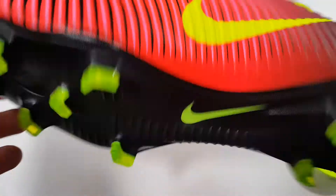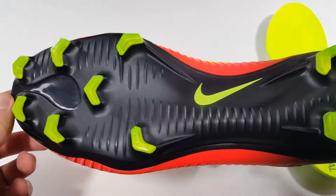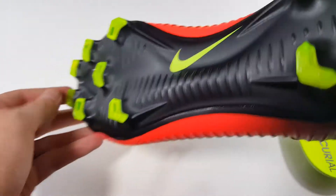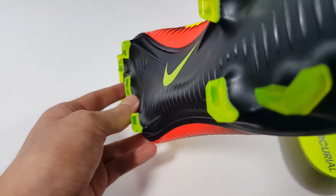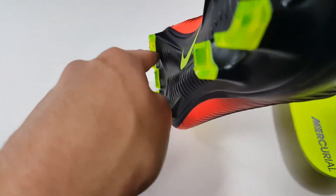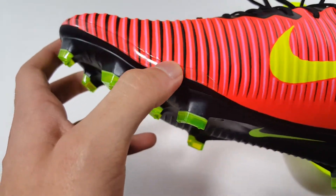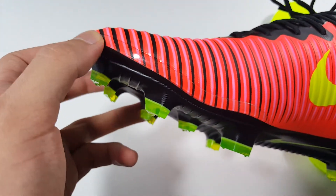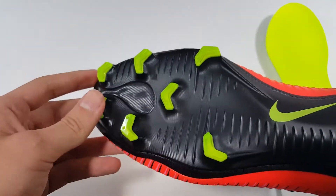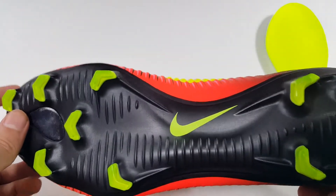Now for the soleplate on the Vapor 11, which is in my opinion the biggest change coming from the Vapor 10. It is a lighter plastic material and is also anatomically shaped to form to your foot better — it does go down in a valley kind of way. They also added a little strip here for extra durability for the cleat. The studs are triangular shaped, which provide good straight line traction as well as lateral traction.